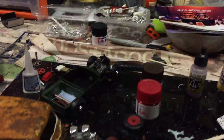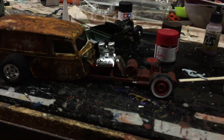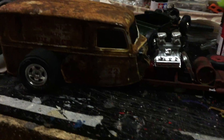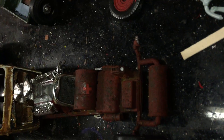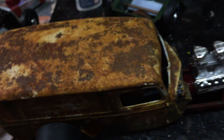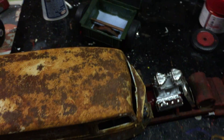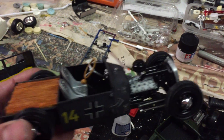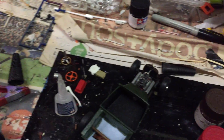Nothing much happened on the bench. Getting there slowly, got a bit more to do. A little rust happening. Just working on these ones - just got the exhaust on that one and then I made another one.